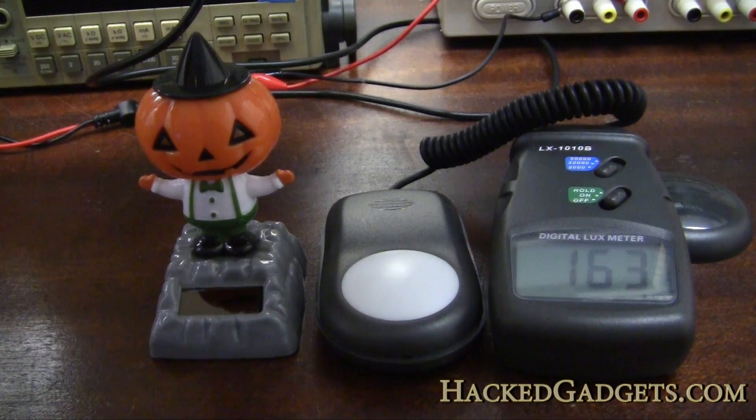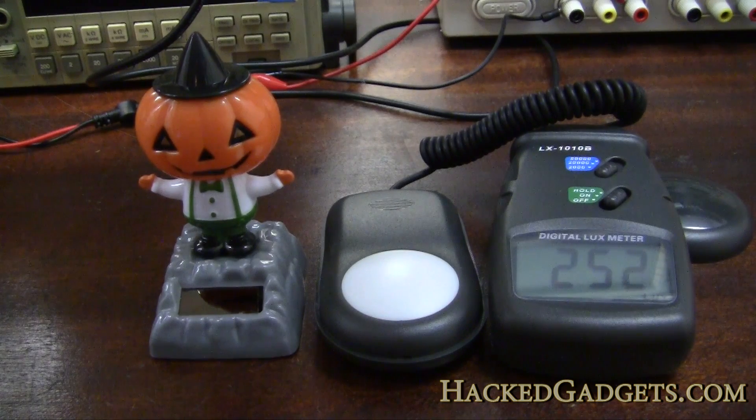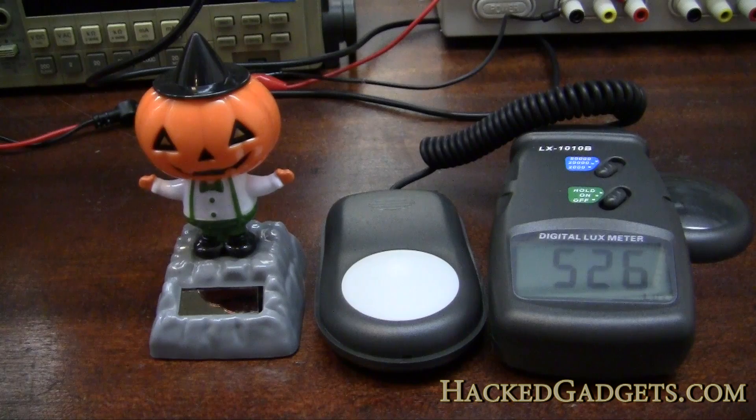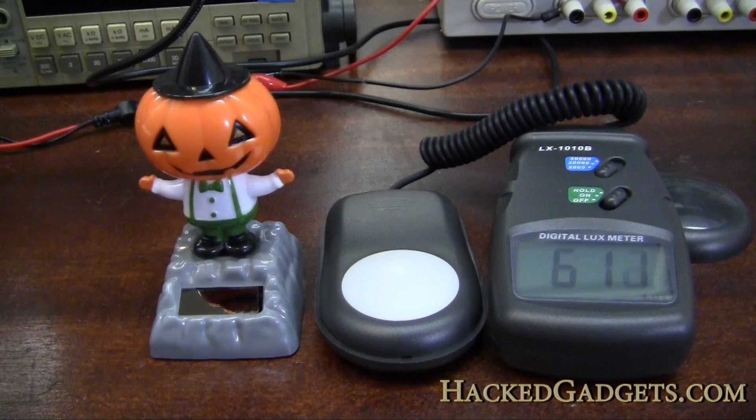I'm going to move the paper up slightly to increase the light and see when he starts dancing. He's at 200, 250 — oh, he's just wiggling now — 300, a little more, 400, he's starting to go a bit better. There's 500, 550. Now I'm not sure if there's a cap in there that's slightly charging — he seems to be getting a bit more energetic. Let me turn another light on here. It's about 600. It's getting better; I wouldn't say he's dancing properly yet though.